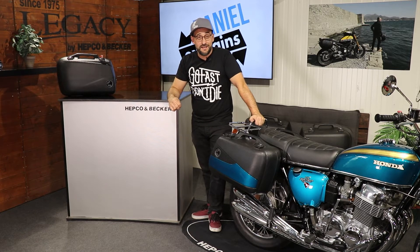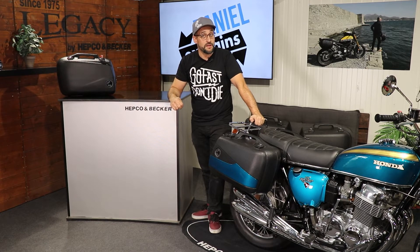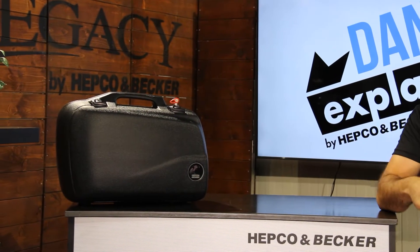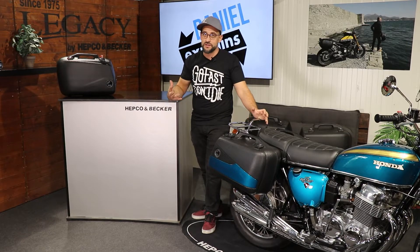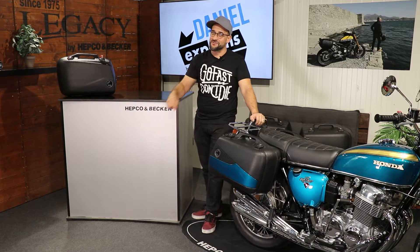Hello dear friends of high-quality motorcycle accessories and welcome to another episode of Daniel Explains by Hepco & Becker. Today the topic is our oldest, our first hard case made of plastic, our Junior side case — the normal regular one and the Flash. I'm going to show you the details of this notorious Junior by Hepco & Becker. So stay tuned.